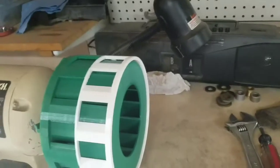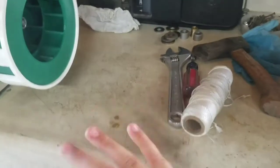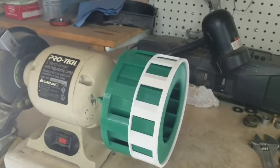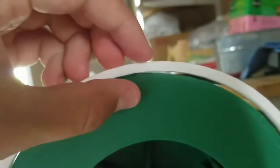Imagine blowing a small little portable fan and then blocking it with your hand like this — that's basically how it works, and this creates a sound. The closer you can get the rotor to the stator, it's going to be louder, I think.